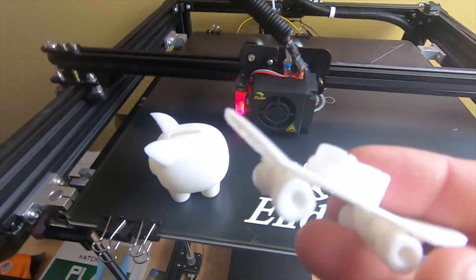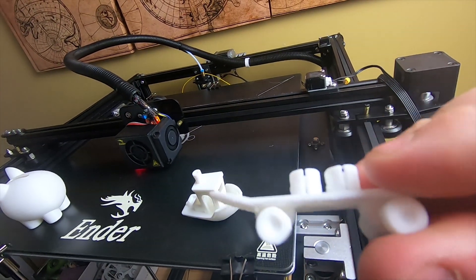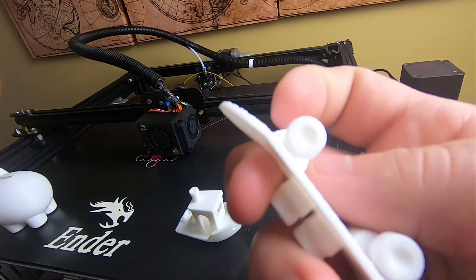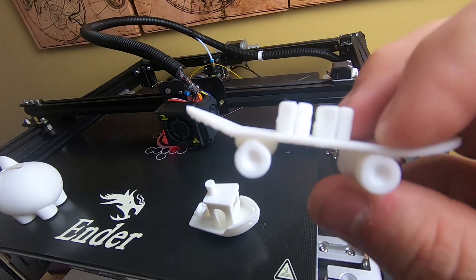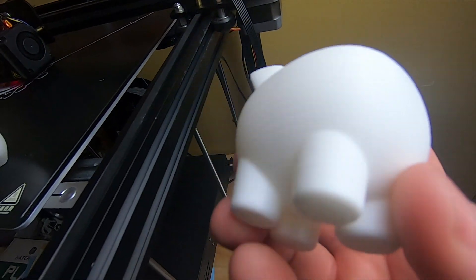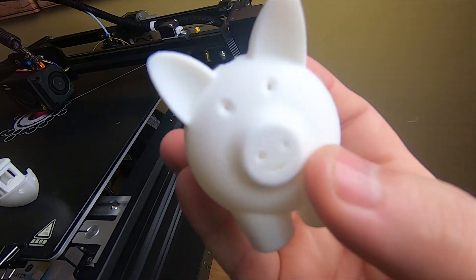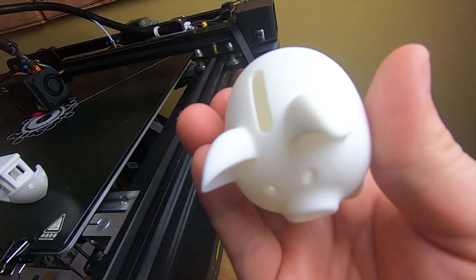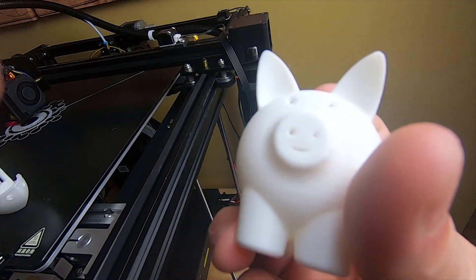I also printed this little weird skateboard thing. The wheels actually spin right off the printer — I didn't have to do anything, they just spin and I didn't have to put them together at all. And I printed this little pig — it was one of the files that came on the printer. It's actually a little bank. You can put money in but you can't get it out. That was one of the files already on the SD card. It worked pretty good right out of the box.